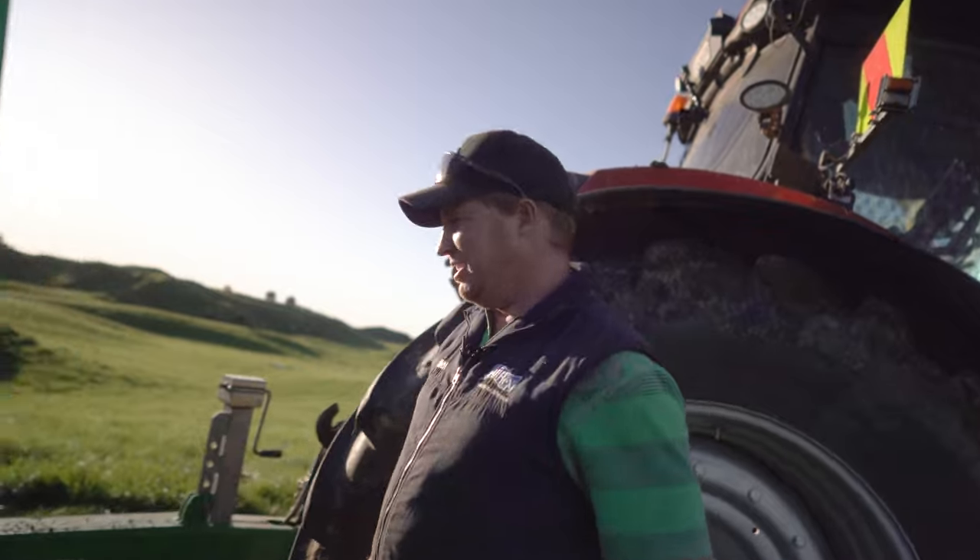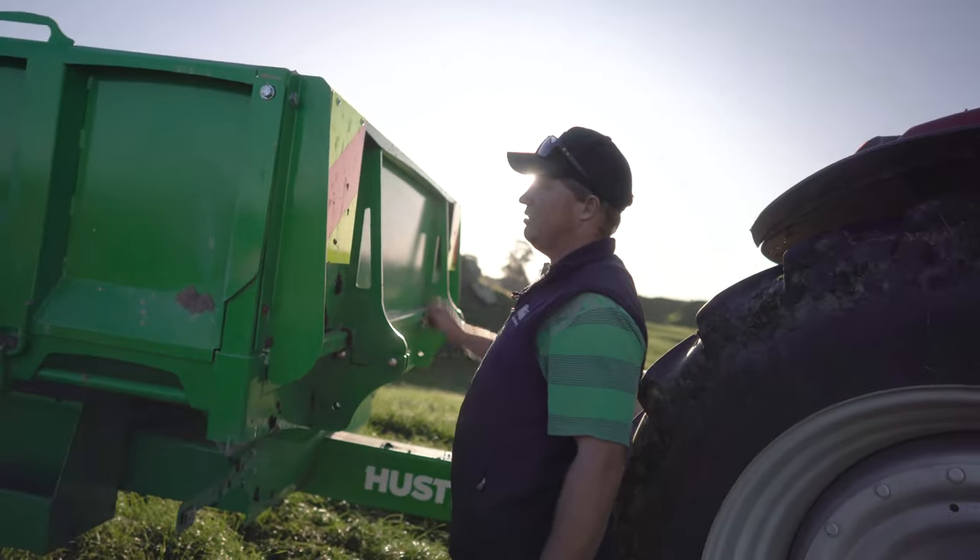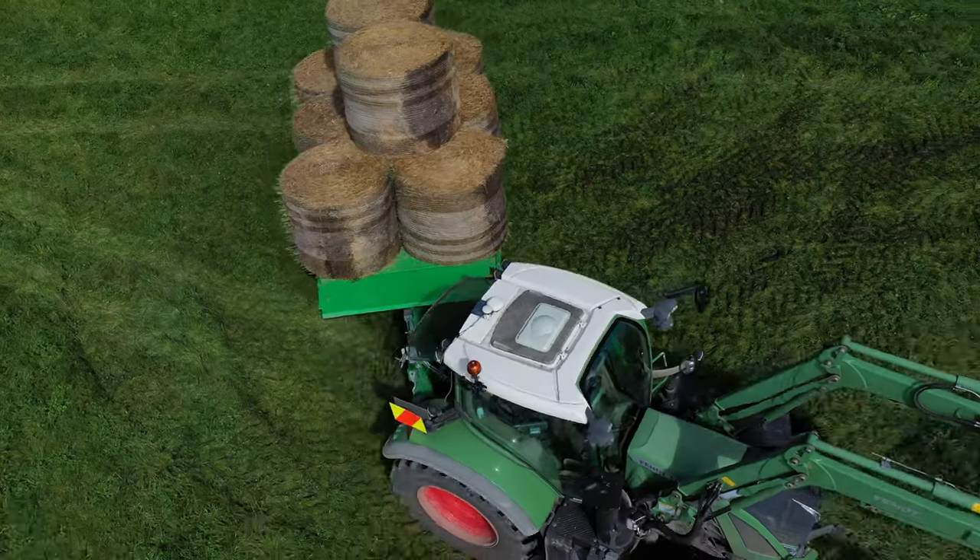You've got the swing-down tailgate here. This just swings down, sits on there, bolt on, easy as. You can whack bales or water troughs on there.